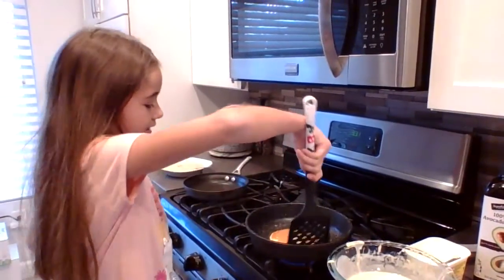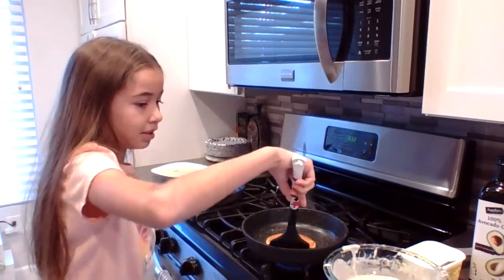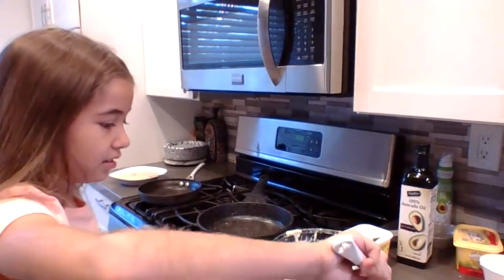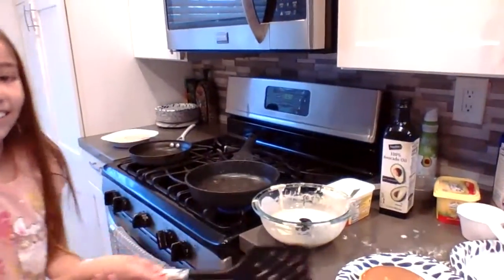Now it's been here for two minutes, so now I'm going to put it on the plate. And there we go — a pancake!